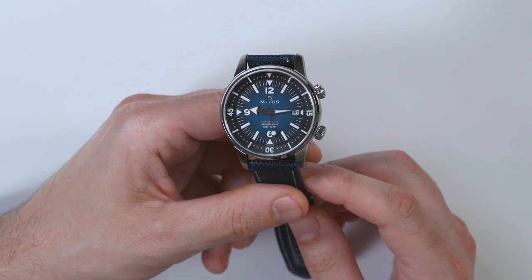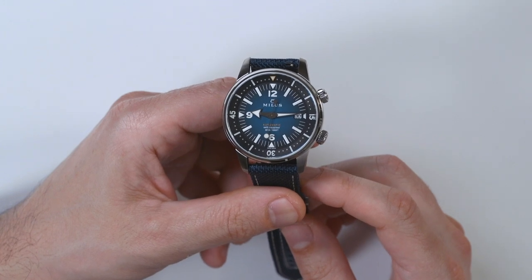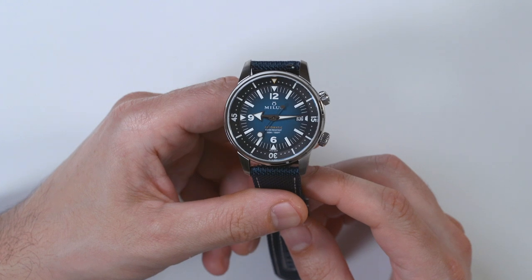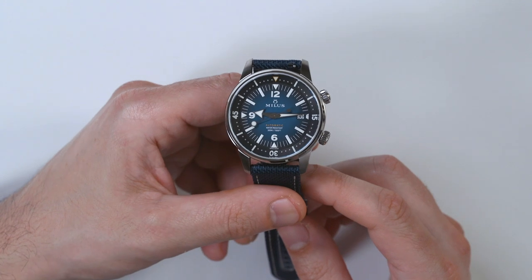This is a review of the Swiss Milus Archimedes. This is a recreation of some historic dive watches that the brand made, now new for this era. There are a few different versions — I'm actually wearing a different color, but let me tell you a little bit about what we have here overall.